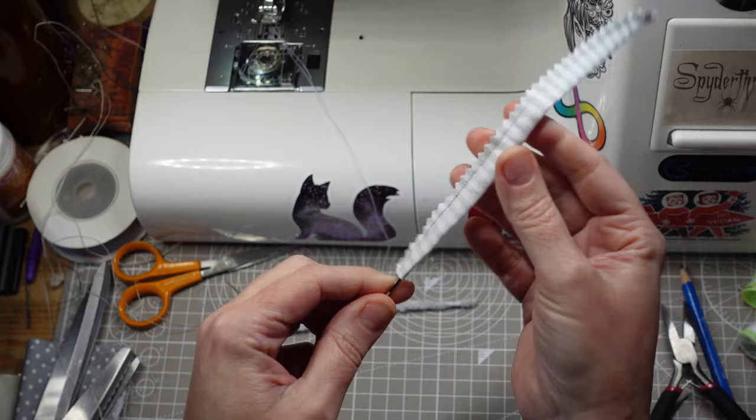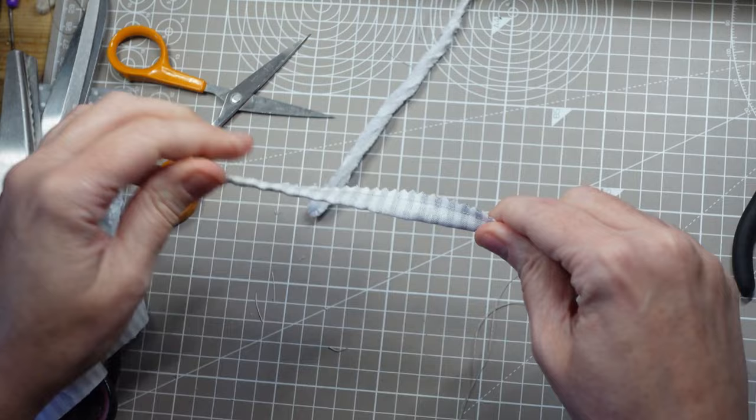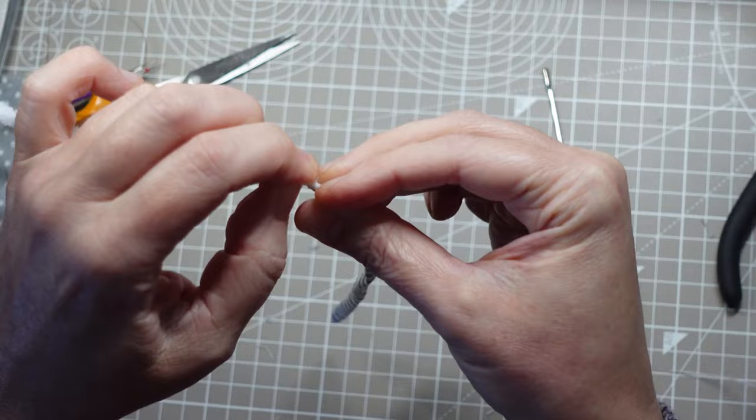This will have a pipe cleaner running through it to help hold its shape. It can be tricky turning a piece this narrow, but the ballpoint bodkin with the looped end makes it a lot easier. I just need to cut a little bit of this excess fabric away. I've folded the pipe cleaner so it's stronger at the base and tapers towards the end. I've put a bit of tacky glue on the ends of the wires so they don't poke through the fabric.